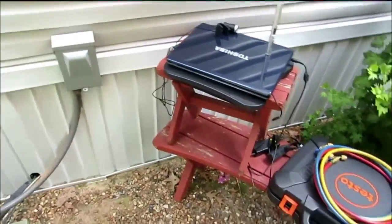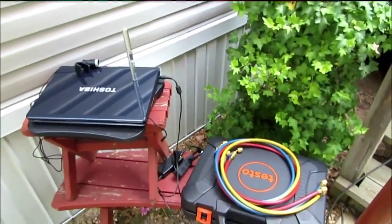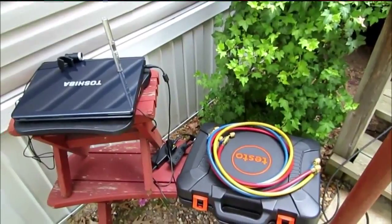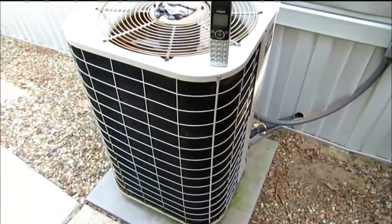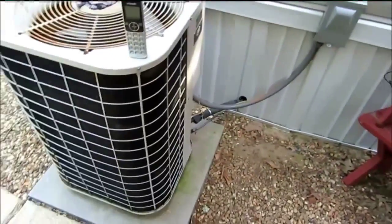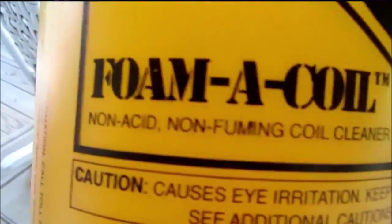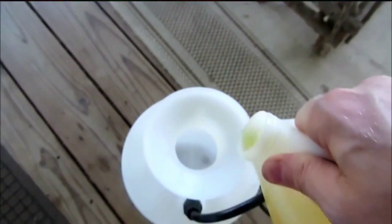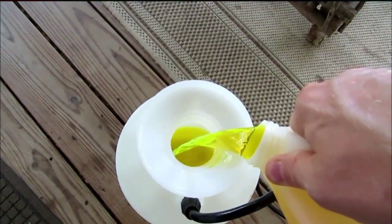Okay guys, let me get all this set up. I'm actually going to do a little cleaning on the evaporator. It's gotten a little dirty and I want to do that before we check our charge so everything will be good. I cleaned the condenser in that last video just a few days ago so it's good and clean. I want my evaporator coil to be clean so I'm going to do that first. I'm going to mix up a little coil cleaner here and spray it on that evaporator.